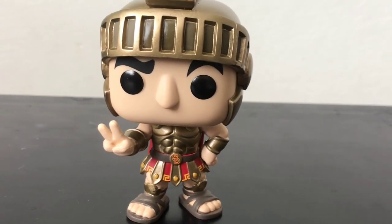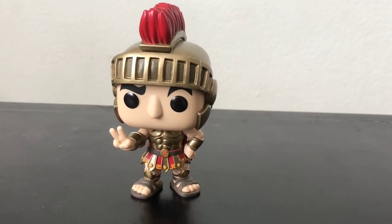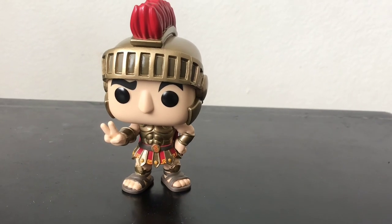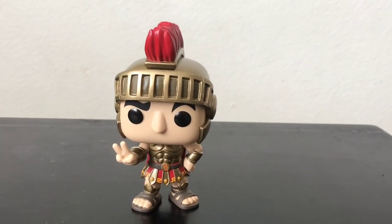Anyway guys, thank you so much for watching this video. Stay tuned for more of my other Funko Pops. Stay tuned guys, and thank you so much for watching. Please like this video, leave a comment, and subscribe for more. Peace.